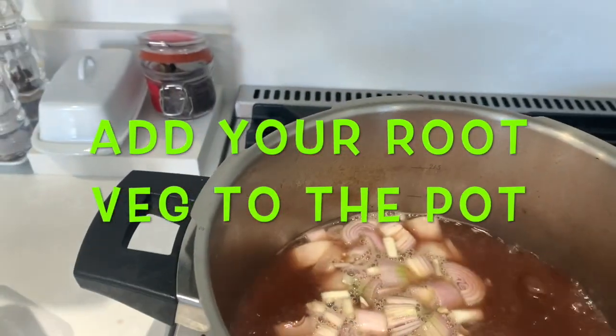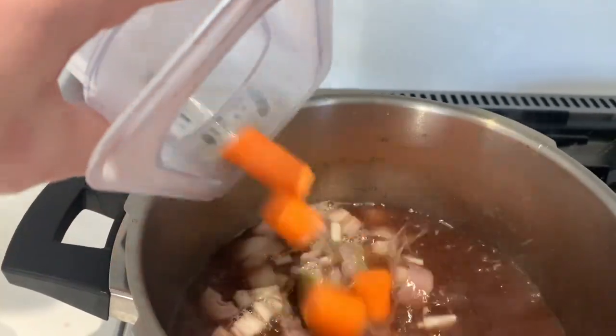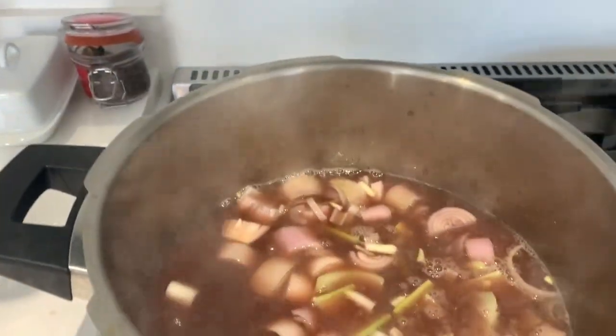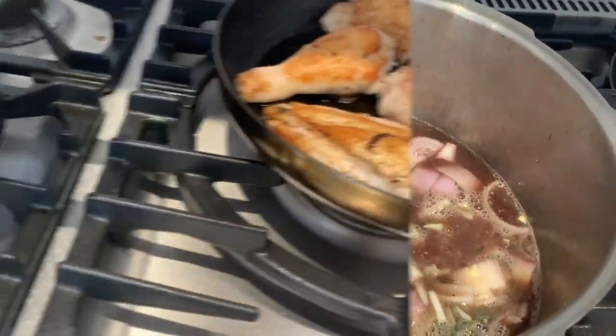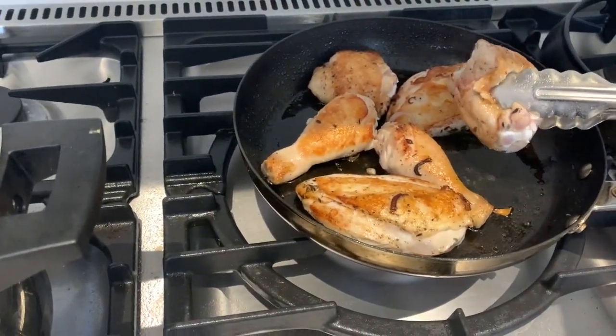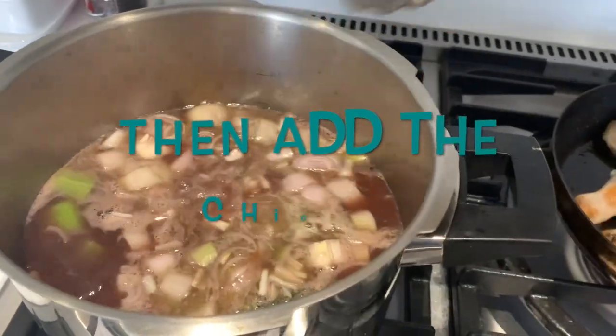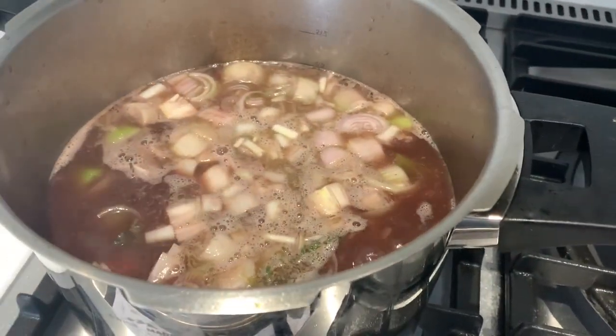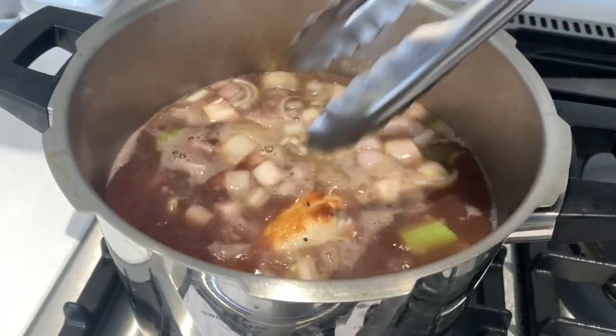We added the rest of the onion, and in this case I had some carrots — not very much as you can see — but I had quite a lot of celery, as you can see there. Whatever you've got lying around the house root-veg wise. You could add potatoes if you like, but things like squash or sweet potato would be a bit weird — just use your judgement.